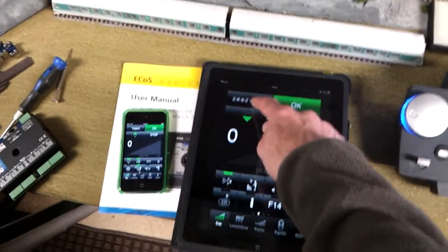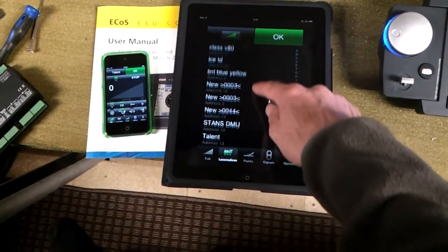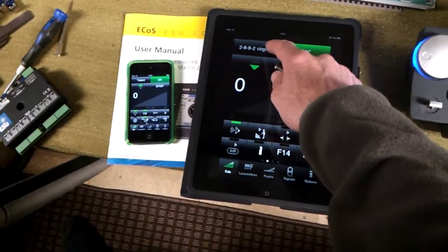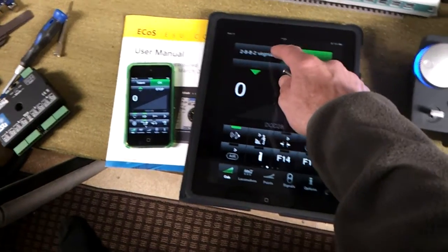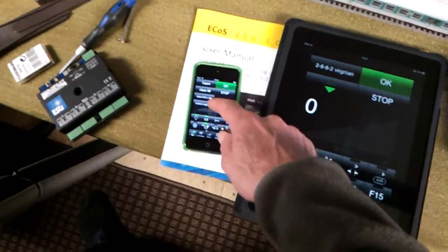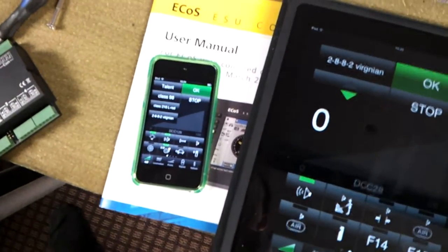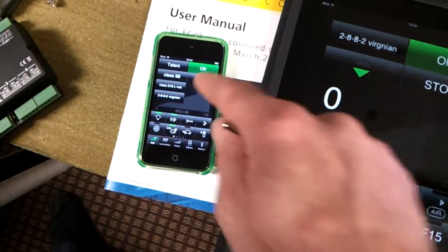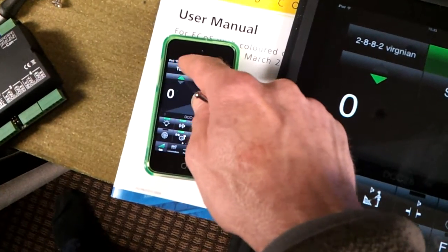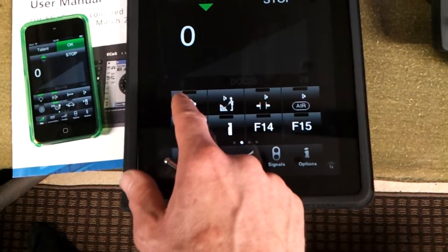You can just scroll down on the iPad and go to whichever one you want. There are different ways of operating this. On the iPod, you can bring up four recently used locomotives or the ones that you're using at the moment, and just go straight to whichever one you want. So I'm just going to fire up the American locomotive.